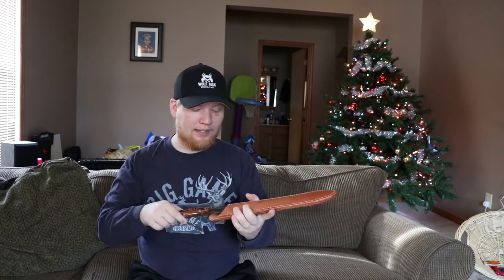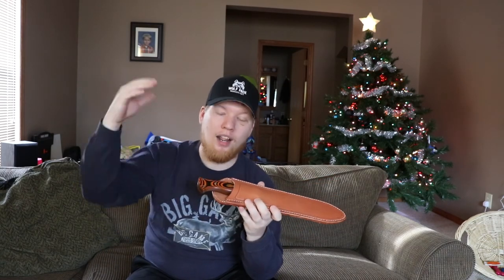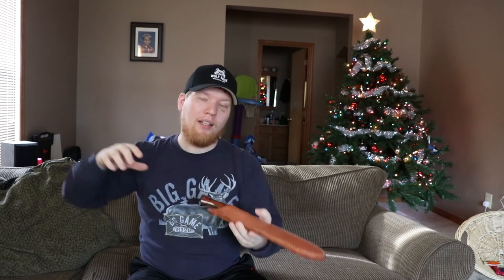With all that being said, I actually want to know — what are your thoughts and opinions on CPM 3V? I've never owned a knife with CPM 3V, so I'd like to hear from you. What are your thoughts on G10 on a large blade? I upgraded my BK9 to micarta and really like those handles, so let me know in the comments. Make sure to like and share this video, and don't forget to subscribe and come join the pack.